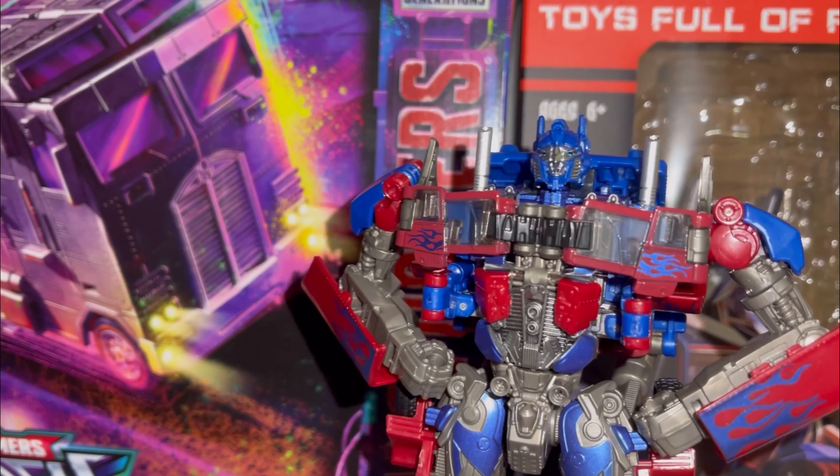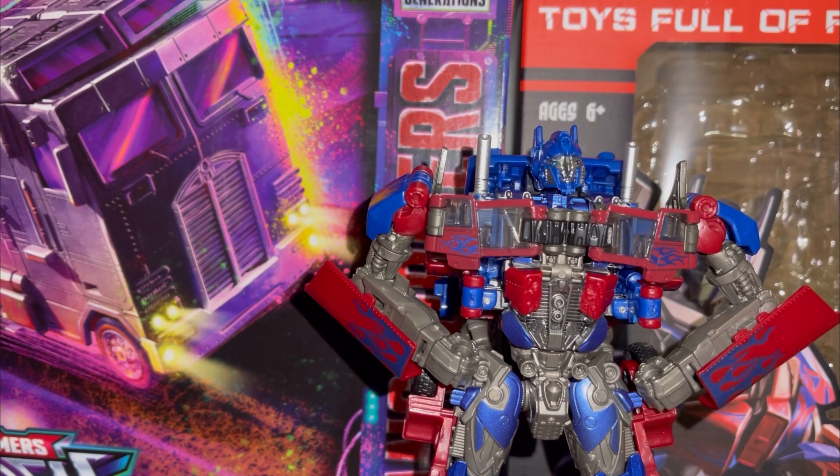So at first we have the packaging. They call him Star Leader, I guess. Toys full of fun, age of six and up. Okay looking artwork. Star Leader on the top. Star Leader on the right.